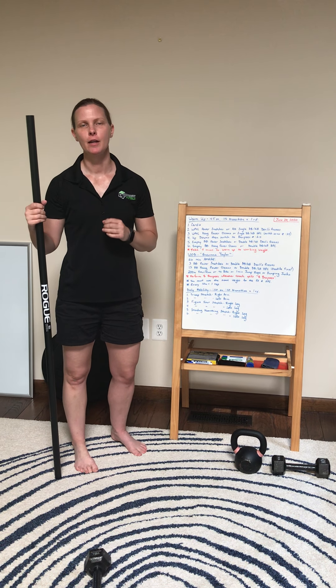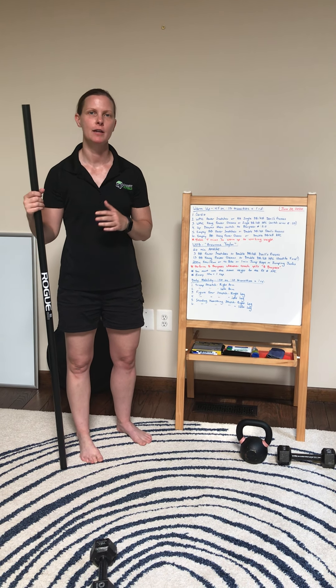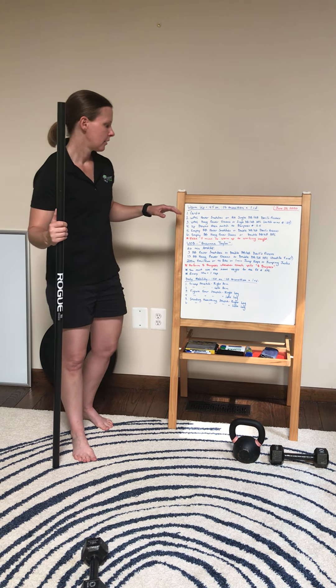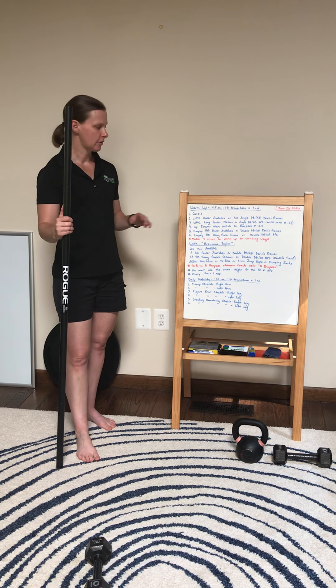Hi guys, welcome to Saturday. We've got a special workout for today called Breonna Taylor. What we're gonna do first though is get warmed up for the movements. You're gonna go 45 seconds on, 15 second transition.